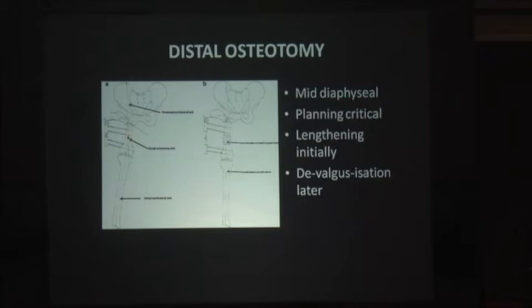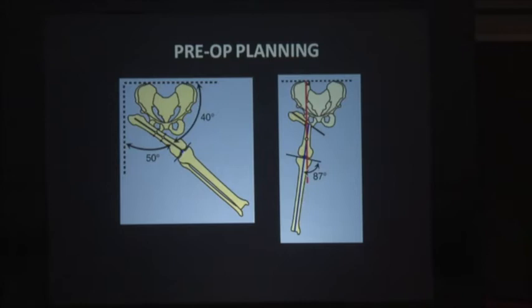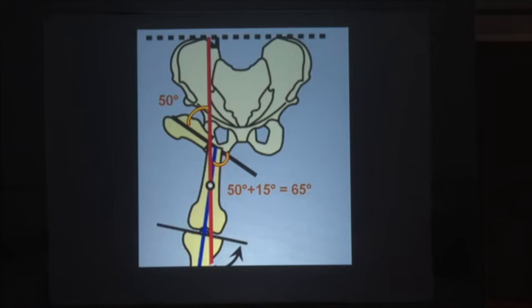The distal osteotomy is done at the metaphyseal level, and the level is very critical — if planning goes wrong, there is a problem. We must lengthen the osteotomy initially, then perform the devalgization. In preoperative planning, we get a cross-leg or standing radiograph. The first osteotomy level is usually at the level of the lesser trochanter, though some prefer the superior pubic ramus level. If this patient's NSA was 50 degrees, we add 15 more degrees — so we do a valgus of about 65 degrees to achieve pelvic stabilization. This amount of valgus can never be achieved with a plate or open surgery method.